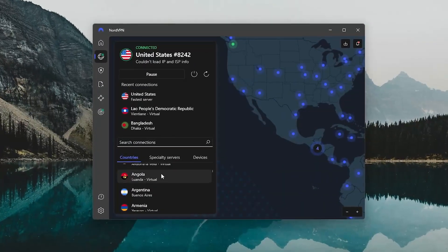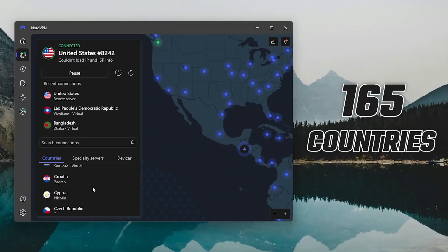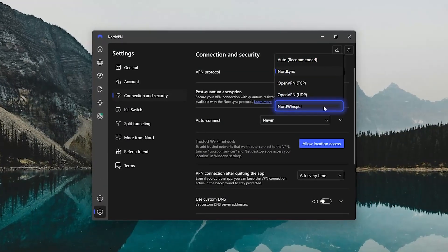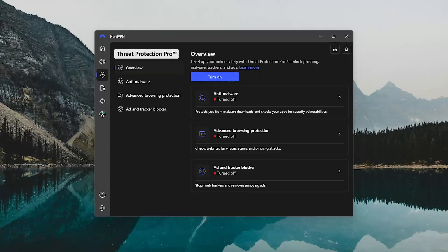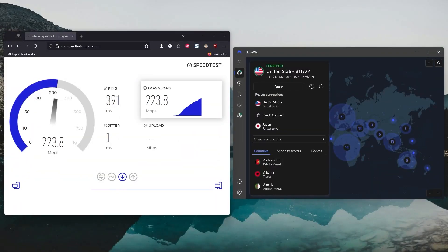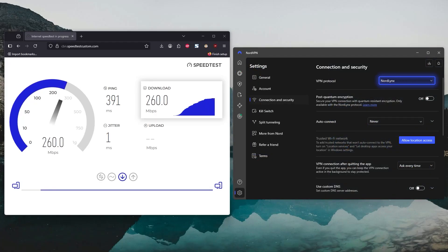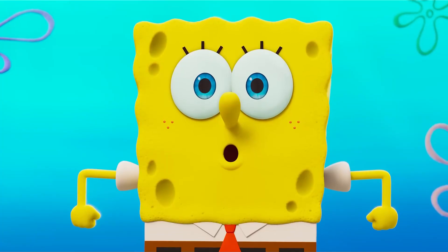Next, NordVPN is the choice if you want the largest network. It covers 165 countries and comes with cool tools like NordWhisper, which helps bypass censorship, and Threat Protection Pro for blocking ads and trackers. And here's the cool part — NordVPN is the fastest of the bunch, with only a 3% average speed loss using their NordLynx protocol, so it's a huge plus for streaming or gaming.